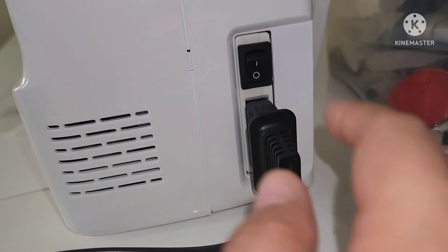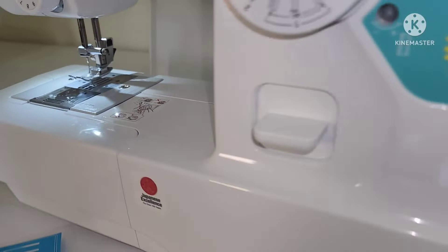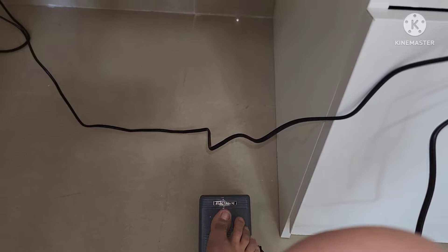This is the main power and sewing light switch — this switch turns the main power and sewing light on or off. This is the foot controller; when you press it down lightly the machine will run at a low speed, and when you press harder the machine speed will increase.